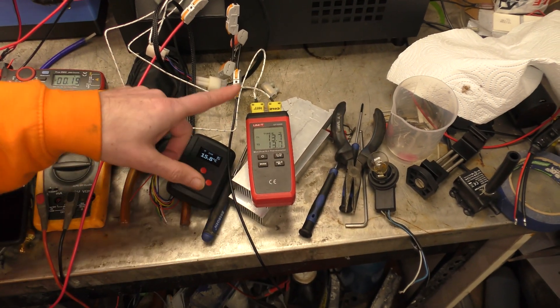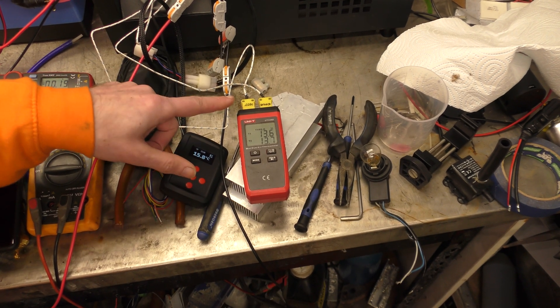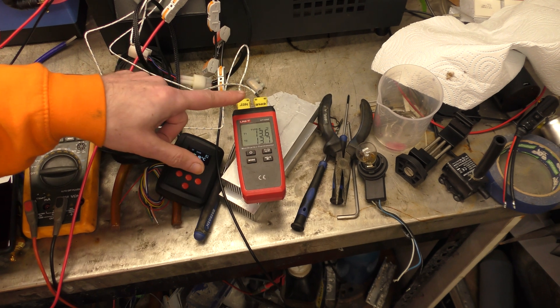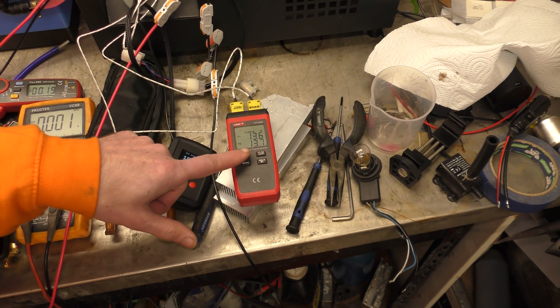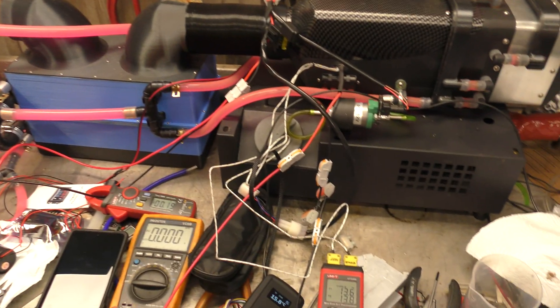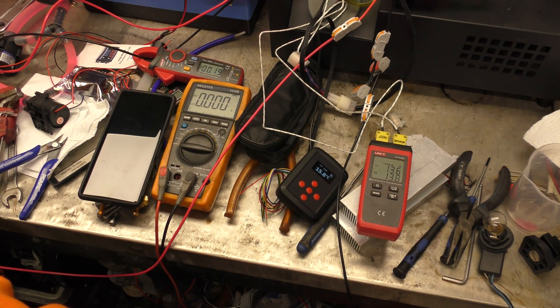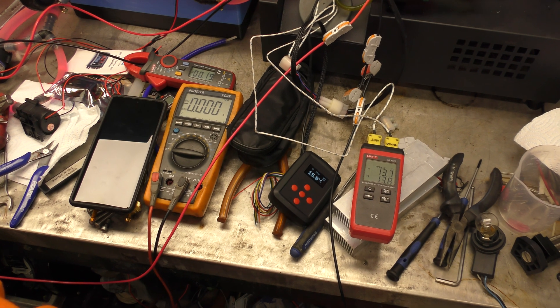I've got the thermocouple here. One of the probes is on the hot side of the tags and the other is on the cold side of the tags. At the moment they're both sitting at about 13.6 degrees inside the heater. So I shall fire it up and then I'll bring you back once it's up and lit and we'll have a look at what it's inputting and outputting.